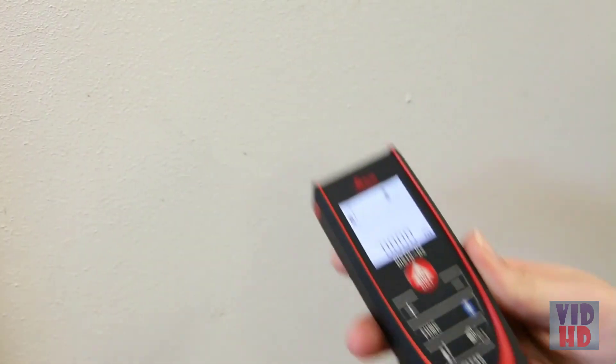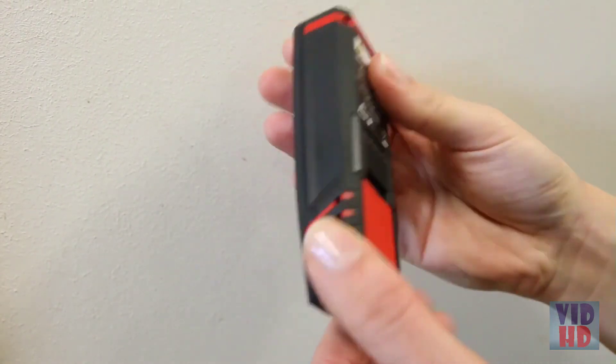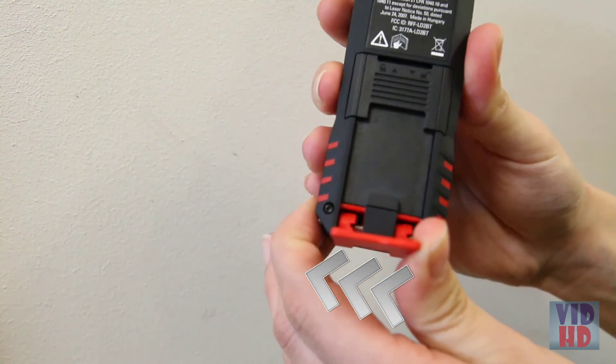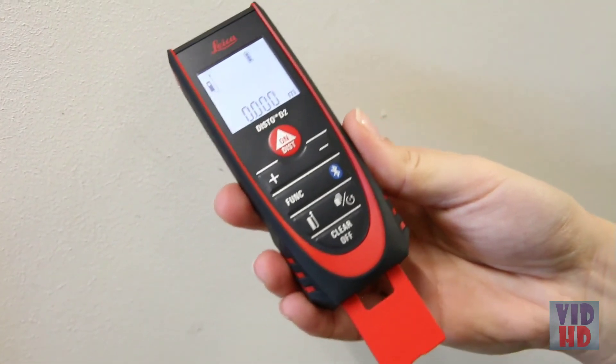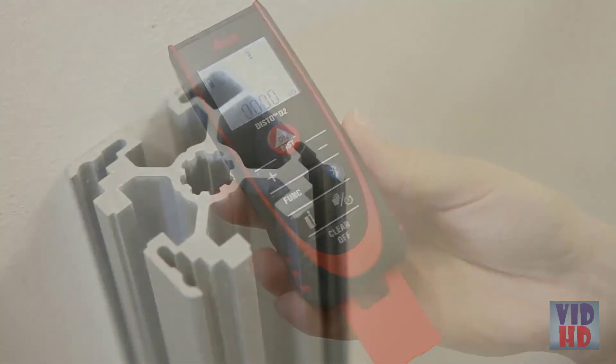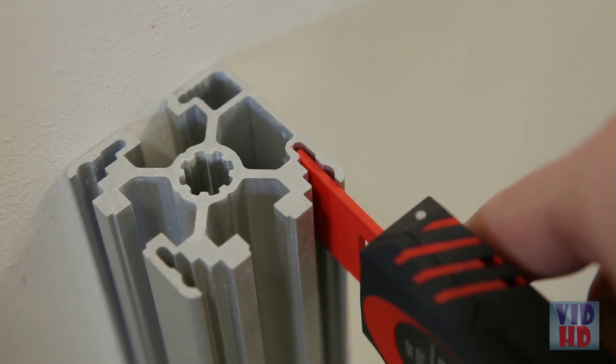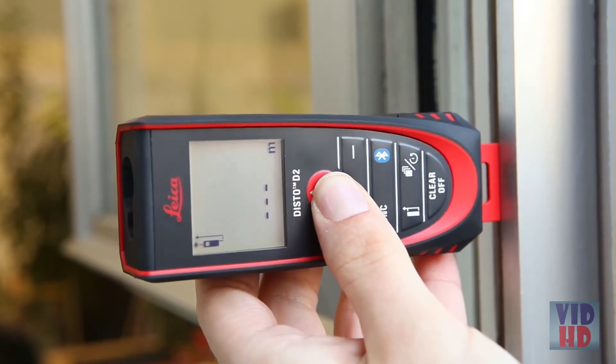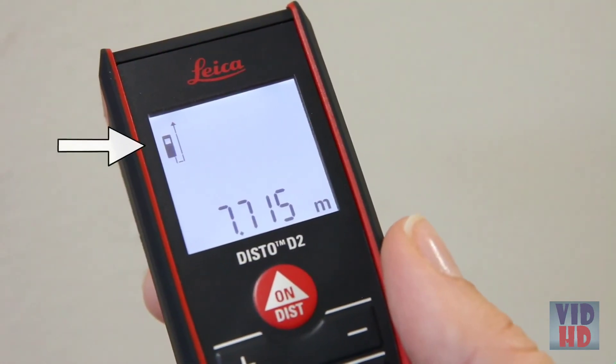The last position for the multifunctional end piece is fully extended, set by moving the end piece in the direction of the arrows. In this orientation, distance is measured from the far end of the end piece. This helps when you have to measure from a very narrow profile, notches, corners, or out of a window structure. You can also see the reference on the device symbol.